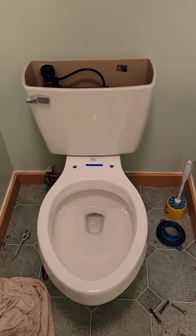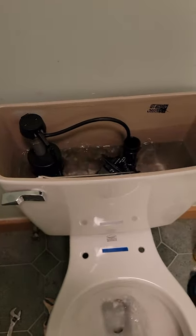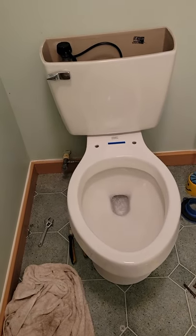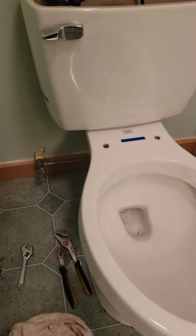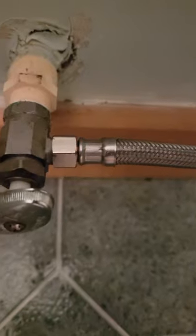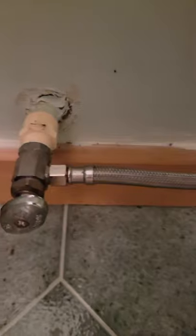Here's the test of my very first toilet install — hell yeah! No leaks, none that I see. No leakage. Put a new supply line on it just to be sure.